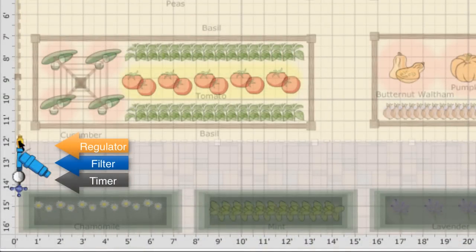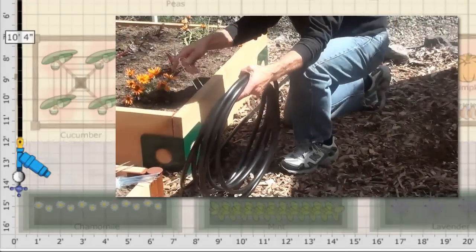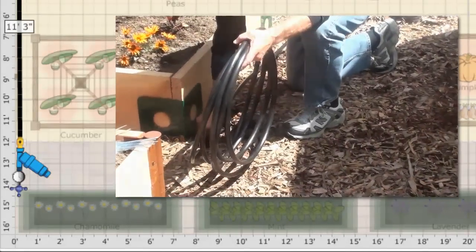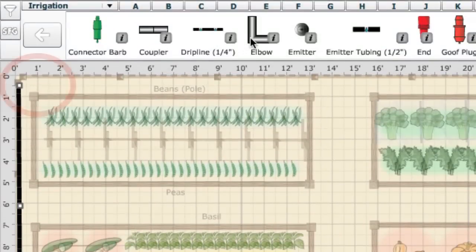Next, the supply lines for the water need to be laid out. Half inch polyethylene supply tubing is usually used for this as it's easily attached to walls, cable tied to pipes or buried under pathways. It's important to identify any sharp bends as this could restrict water flow if the tube kinks. You can use 90 degree elbow fittings to make sharp turns and prevent kinks in the supply line.